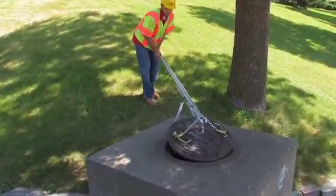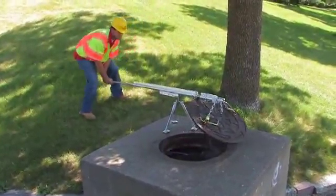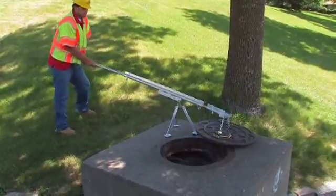We push down on the tripod handle, it raises the cover off the manhole, we swing it to the side, and then you do your inspection work or whatever you're going to do.